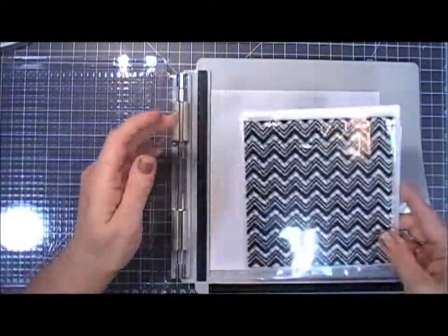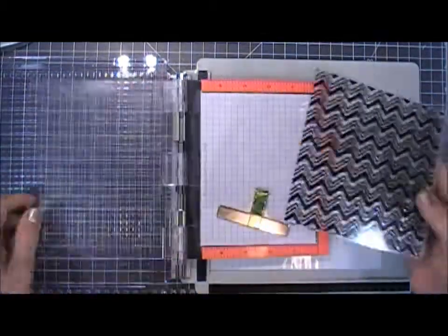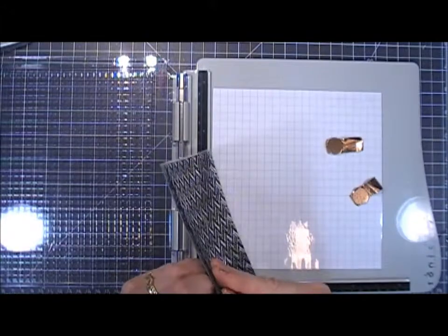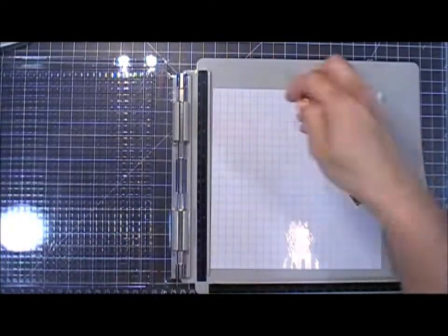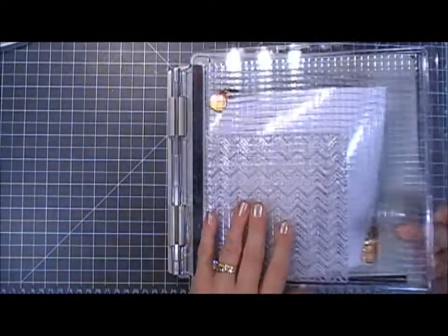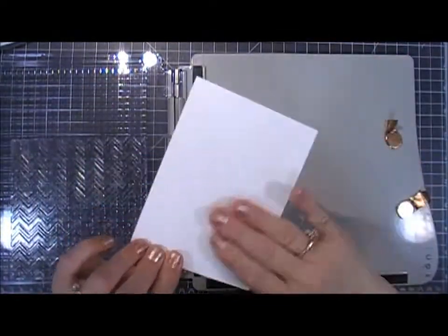Now for my next card I want to use this extra large background stamp. I haven't been able to use this in my mini MISTI because of the size, and that's probably one of the reasons I wanted a larger platform. This is a chevron print — I think it's from Heidi Swapp; I'll leave the link below. I'm placing it in the corner, and when I lifted the lid I could see it was covering my grid paper, so I'm removing the temporary adhesive and taking that out — I don't need it for this one.